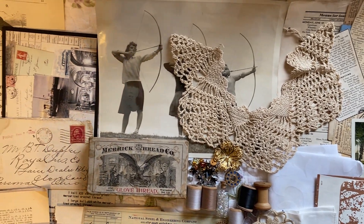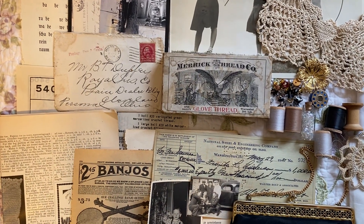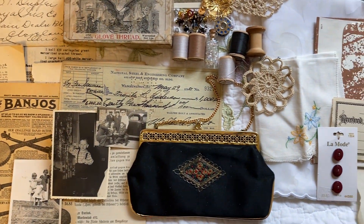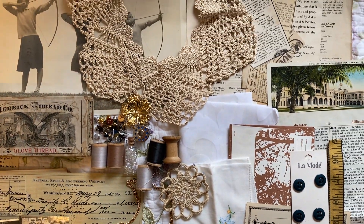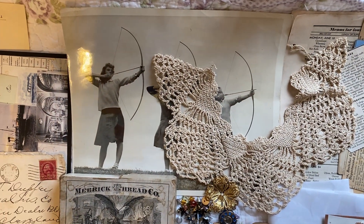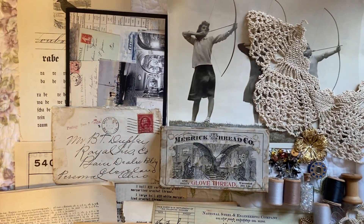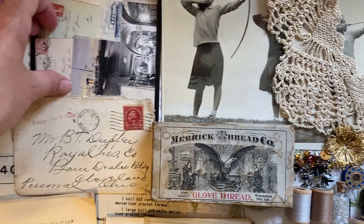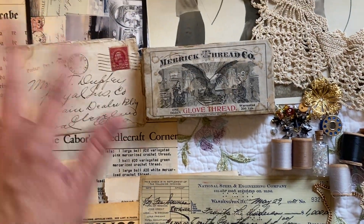I just put together another Attic Treasures supply kit. This will not be going in a box most likely — the previous ones were in a box — but I'm not sure yet. This is what the Attic Treasures supply kit looks like. Everything here is vintage or antique, so there are no reproductions. There are original magazine pages, a beautiful crocheted collar piece, and a huge picture of three ladies — I think it's an archery club. There's beautiful handwriting on this envelope from 1924, and I have a letter from 1911.